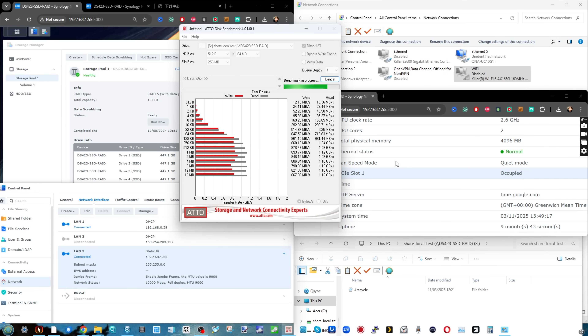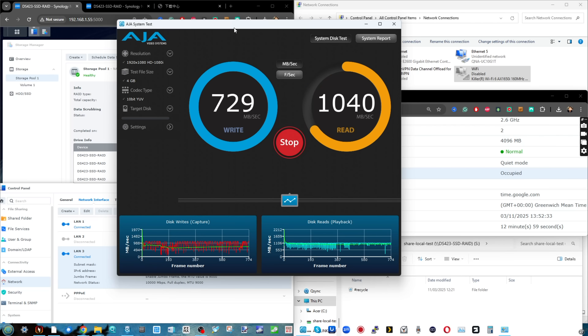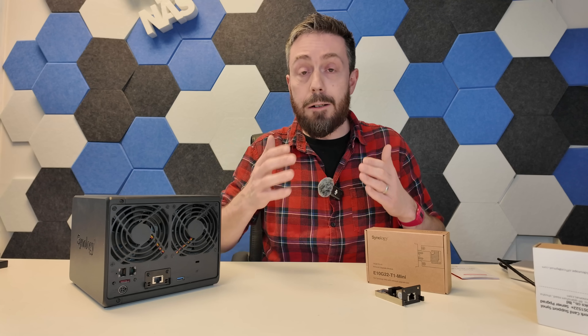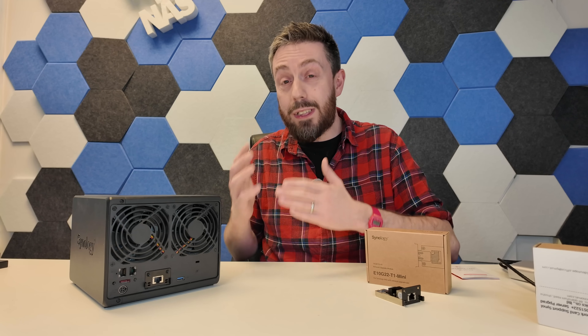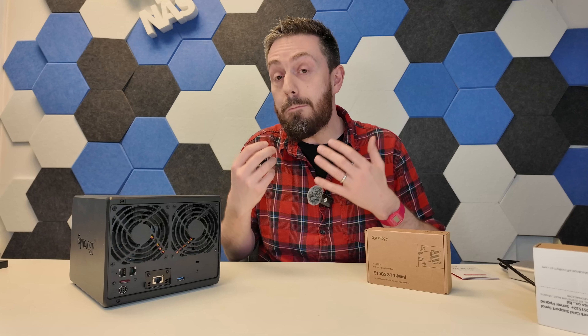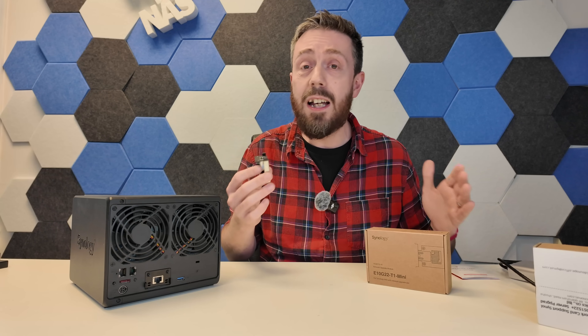The performance numbers — although in some cases actually better than the Synology adapter — were from inconsistent tests. In both cases it was point-to-point and I was using OBS for screen recording, so it wasn't a truly consistent comparison. Also, the DS923+ had already been running for several days when I tested the Synology adapter, whereas it had a fresh boot when I used the third-party adapter. So we're not looking at performance numbers side-by-side and won't say one is better than the other, because it wouldn't be fair.